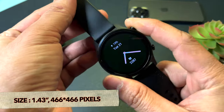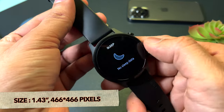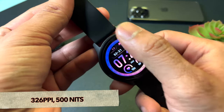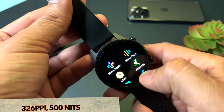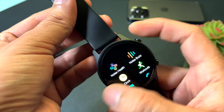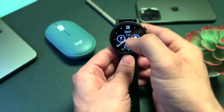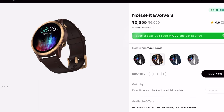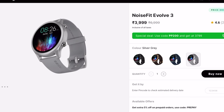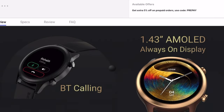The display is AMOLED with 466 x 466 pixel resolution and 326 pixels per inch. Maximum brightness is 500 nits and display colors are vibrant — all content you scroll through looks good. There are four pre-installed watch faces, plus 150+ cloud-based watch faces available through the Noise Fit application. The watch is available in four colors: Carbon Black, Vintage Brown, Space Blue, and Silver Gray.